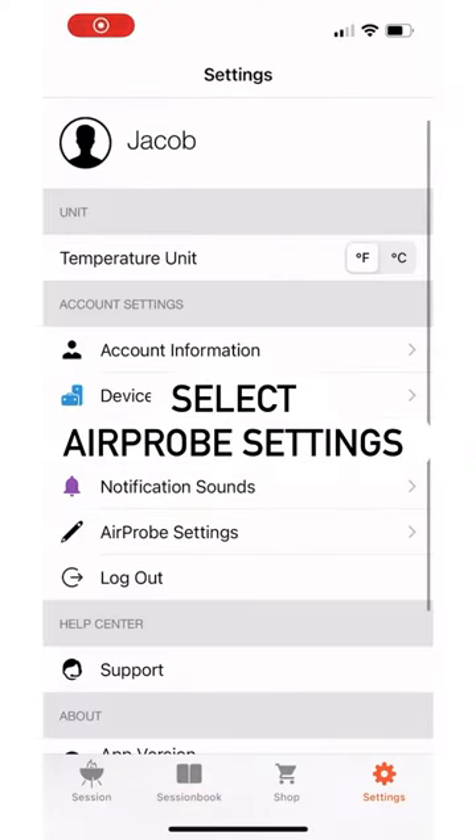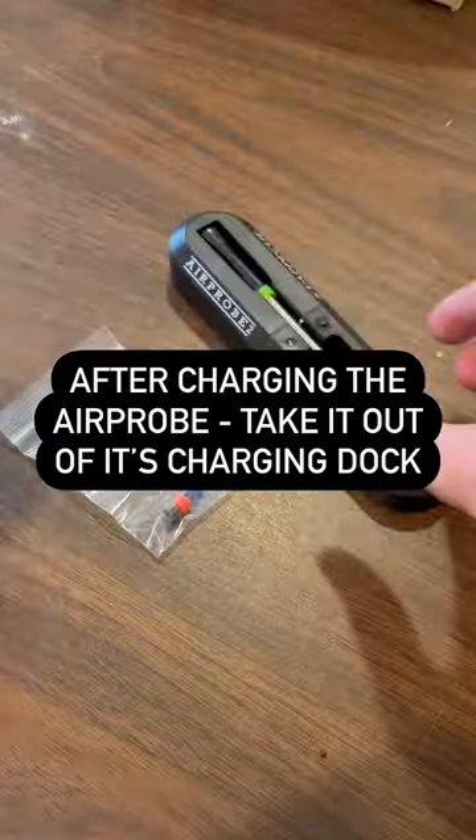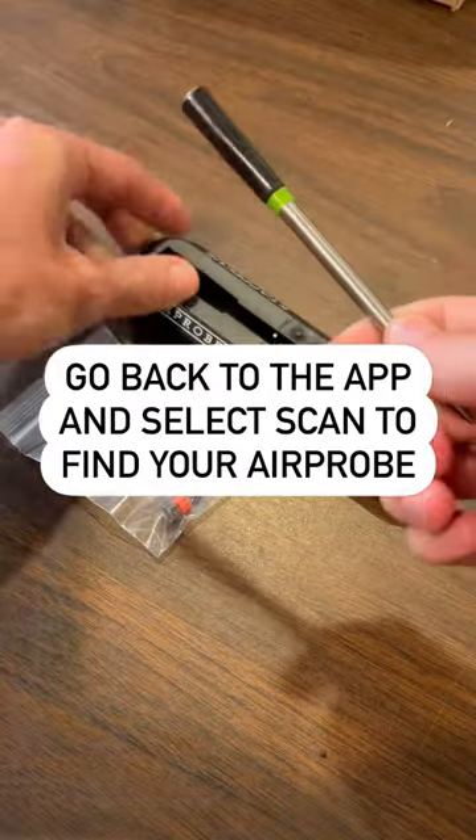In the app, go to the settings, select air probe settings, remove your charged air probe from the charging dock, and then go back to the app.